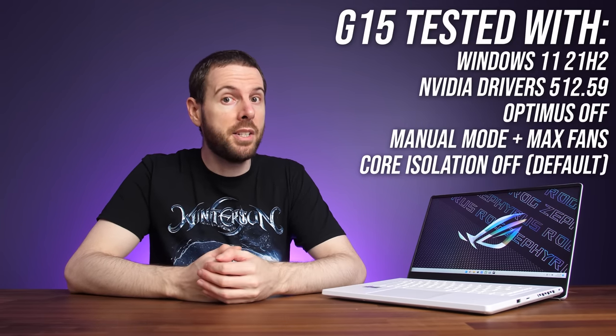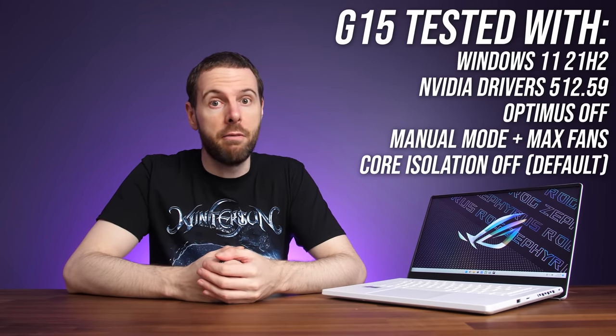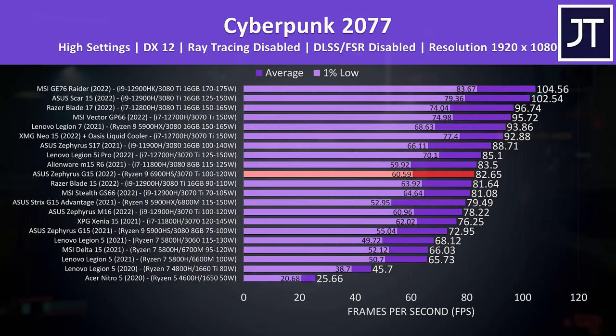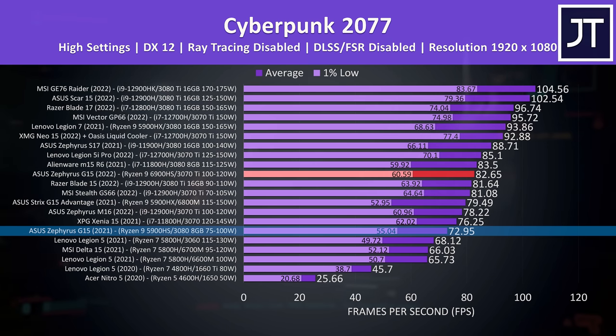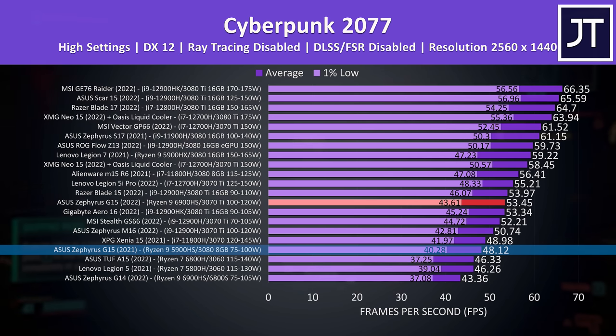Let's get into the game benchmarks, starting with how the Zephyrus G15 compares against other laptops. In Cyberpunk 2077, this year's G15 reaches 13% higher average FPS compared to last year's version, despite last year's version having a higher-tier RTX 3080 GPU. There's a similar 11% boost to average FPS at the higher 1440p resolution, which is the native resolution of the screen in both G15 laptops. The CPU difference likely plays a role at 1080p, but it really shows what gains you can get from a higher GPU power limit.